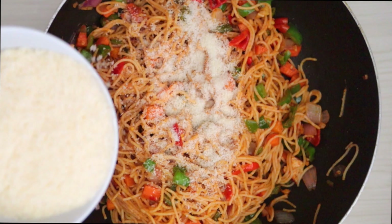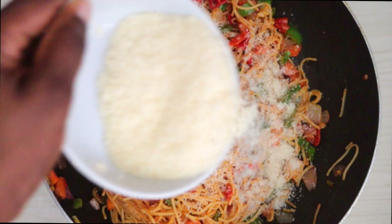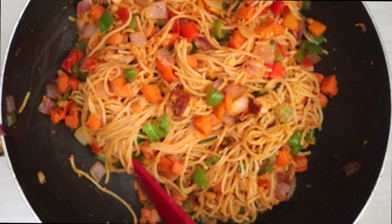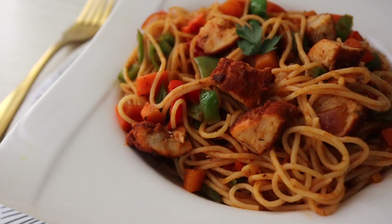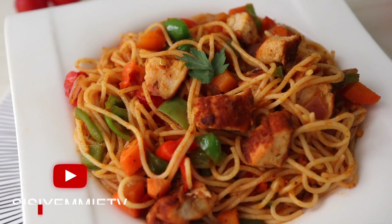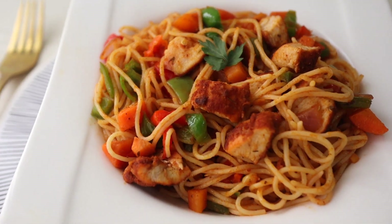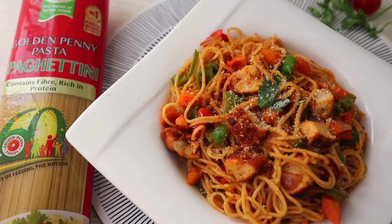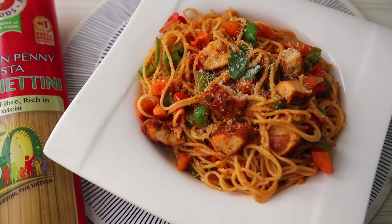The final ingredient is coconut powder, and you put it in at the end so that you don't lose that coconut flavor. I'm just mixing everything together — this dish was irresistible. You can serve it as is, or what I did was sprinkle some more coconut powder at the end to make it look nice and to give you more of that coconut flavor.